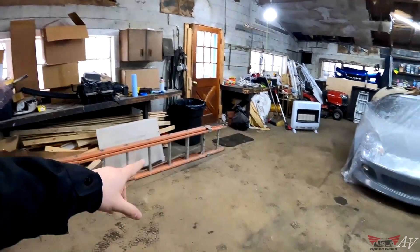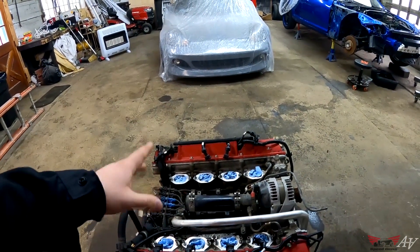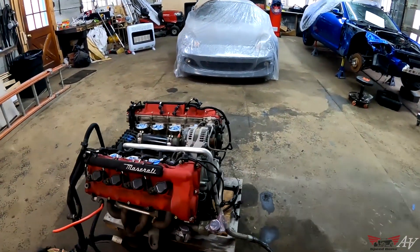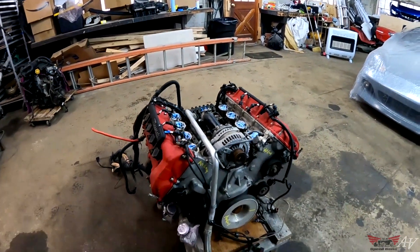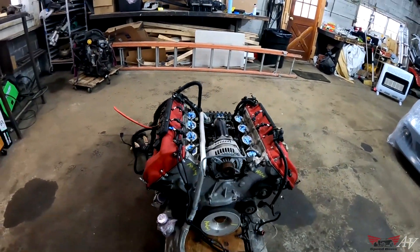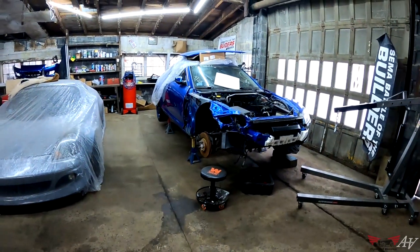For the intake, we can either use the OEM one, create our own, or use a Ferrari intake manifold — so there are a couple of options. The main problem is going to be the wiring, and that's what I'm trying to figure out right now: how we're going to wire this thing.